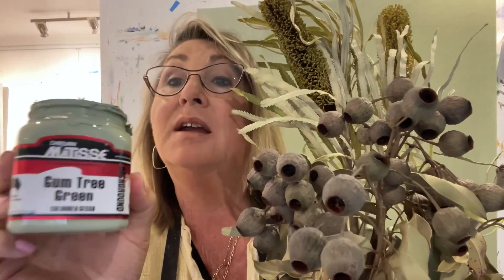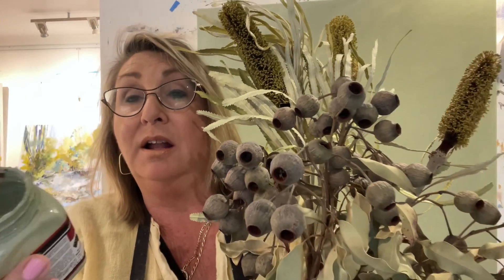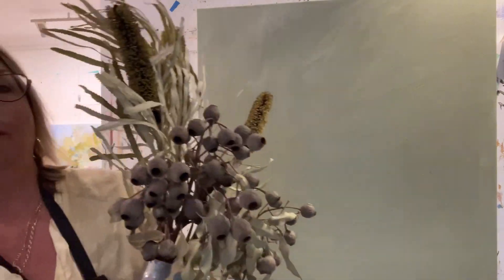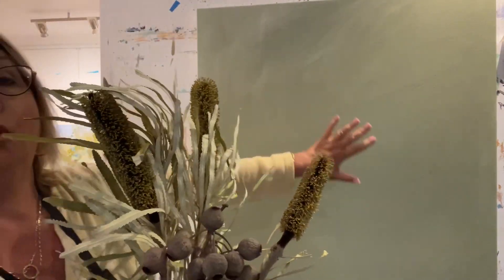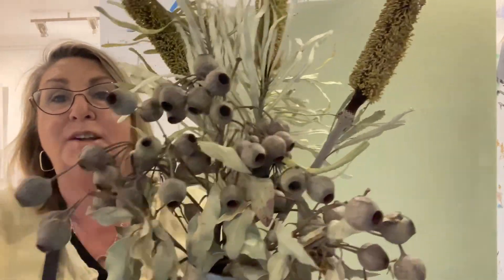So what I've done is prepared a canvas — how perfect is that gum tree green? It's just a background color, a colored gesso, and it's perfect for backgrounds. You have to make sure you cover all the background, all the white. And then I just transpose that onto there — it's a genius masterpiece.